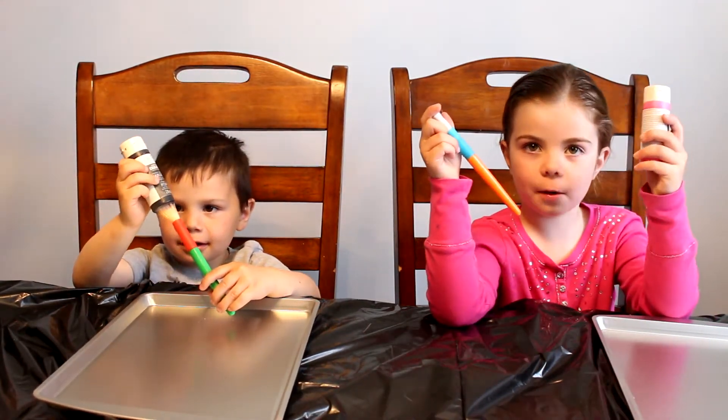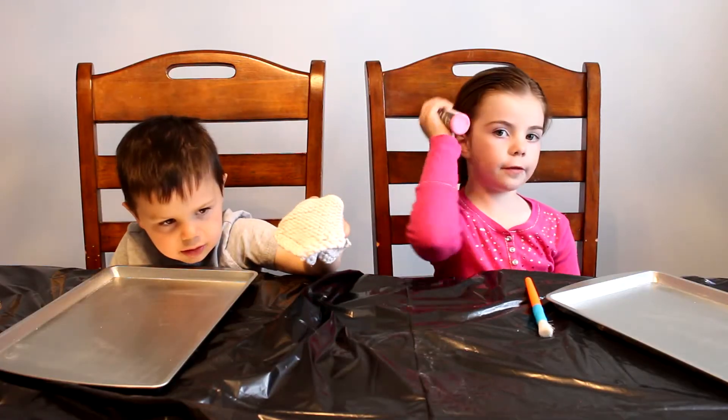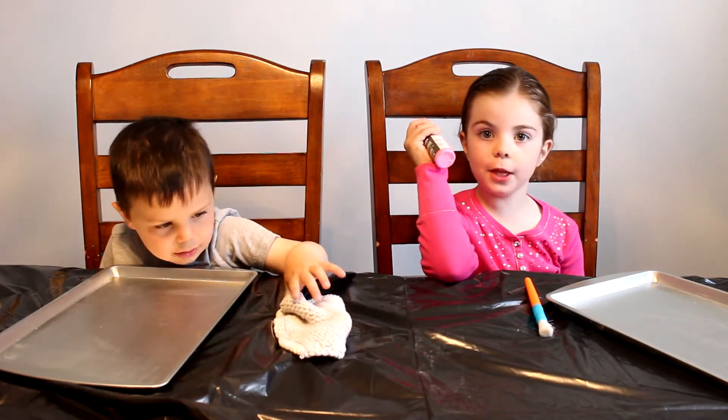I got black paint, I got paint drop paint. Now we're going to paint our cookie sheets. We're going to put some paint on our cookie sheet and make the whole thing.